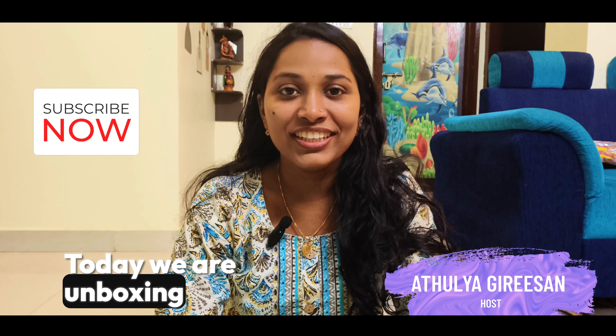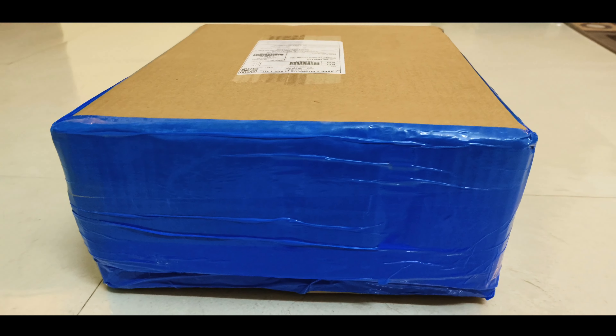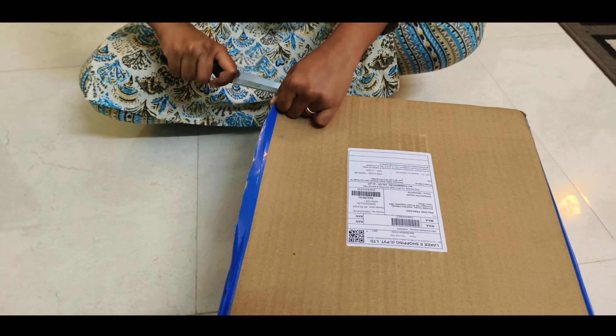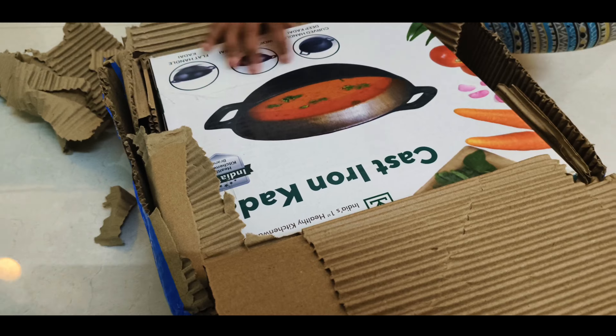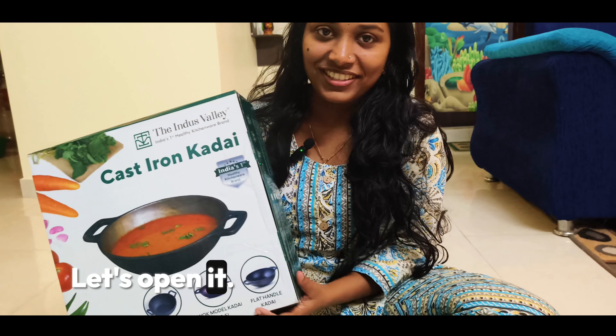Hello everybody, today we are unboxing Indexmally iron kadai. This is the first iron kadai, let's open it.